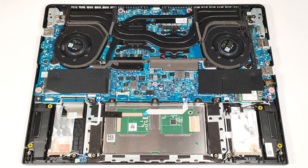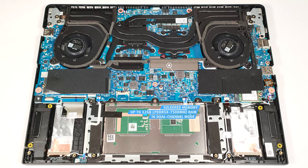The memory is soldered. You can order this laptop with up to 32GB of LPDDR5X 7,500 MHz RAM in dual-channel mode.